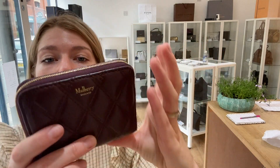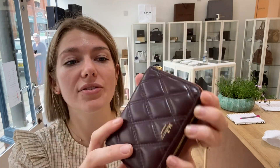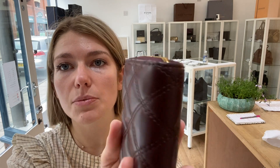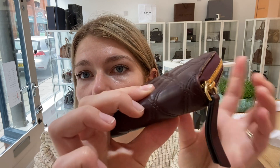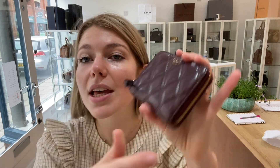Condition wise we have called the exterior condition good. Now the actual surface of the purse is beautiful — it looks incredible, this area and this area is just excellent. But the reason I called it good is because on the corners, there is some wear and a little bit of marking. If you can see there — yeah, just there. So it's on all of the corners, just that little bit of marking. So that's why I called it good.